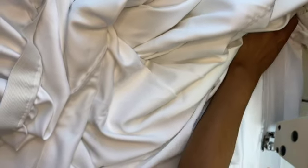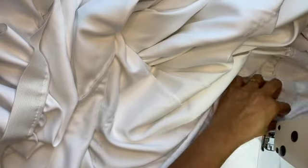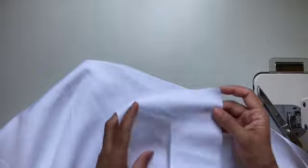The next step is to cut the feet holes and sew fabric around the holes to give them a nice finishing.